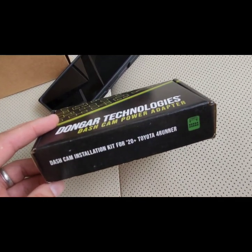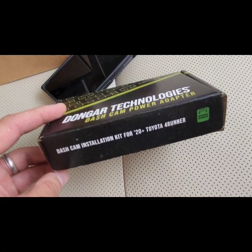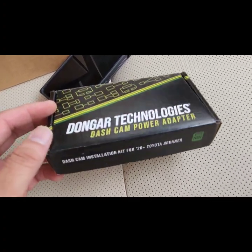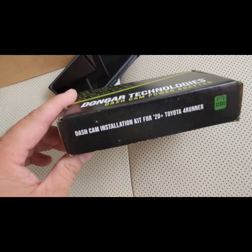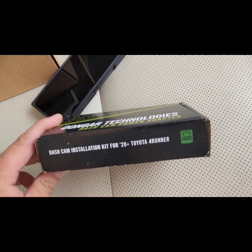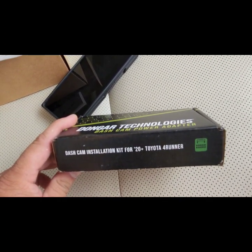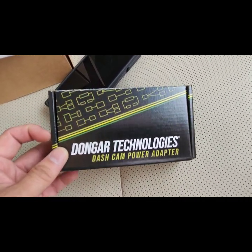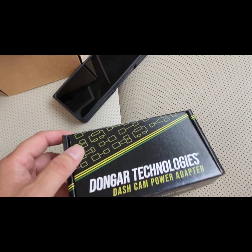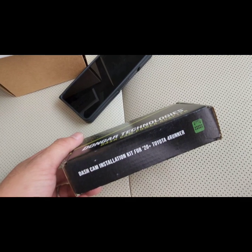For a long time I kept searching for a Type B 10-pin USB adapter and it was out of stock for a while. This one popped up but the description doesn't say Type B 10-pin connector — it's listed for a 2020-plus Toyota 4Runner. But this definitely works for the GX 460, so you can search for these instead of searching for a Type B 10-pin connector.